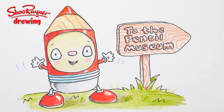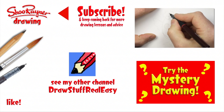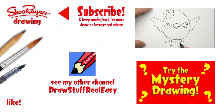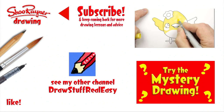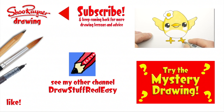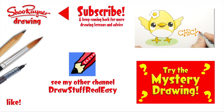Don't forget if you're anywhere near the Lake District next week, I'll be there on the 9th, 10th, and 11th — this is 2013, so don't turn up any other year! Check my website to be sure. I hope you enjoyed that — go and see how to draw my cute little kawaii chick, which is really easy, or try the mystery drawing. Either way, make sure you're subscribed and keep coming back to the Shoe Rainer Drawing Channel for more drawing lessons. Keep drawing, practice, practice, practice — I'll see you next time. Oh, and I might see you in Keswick!